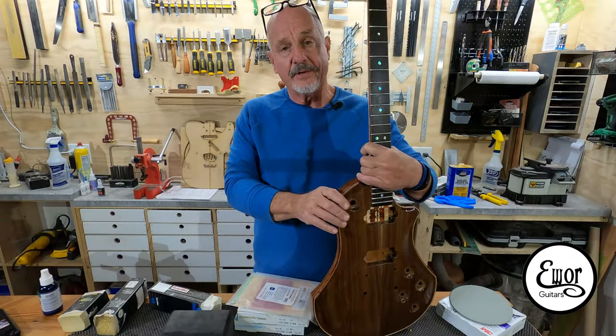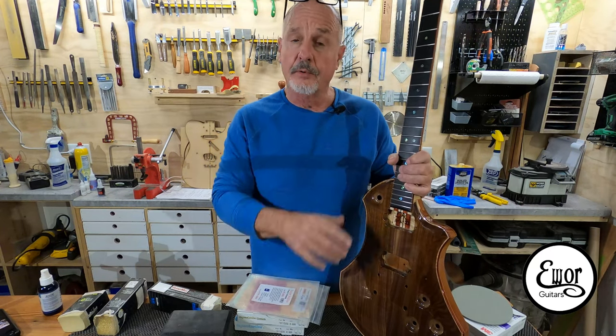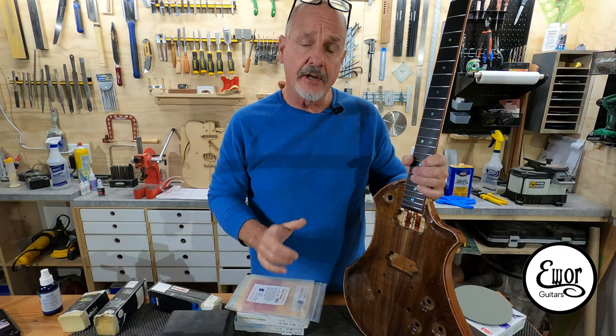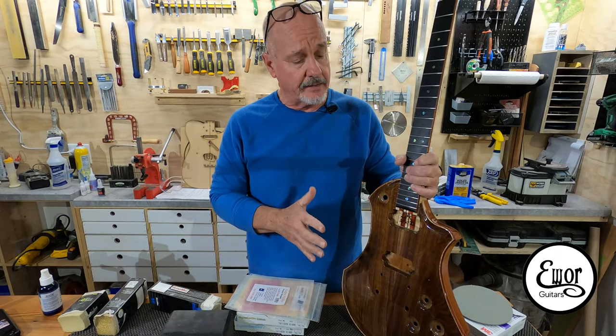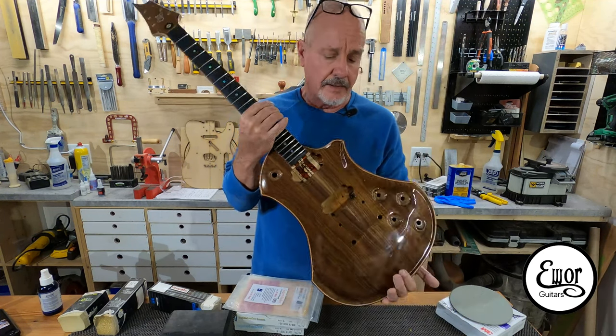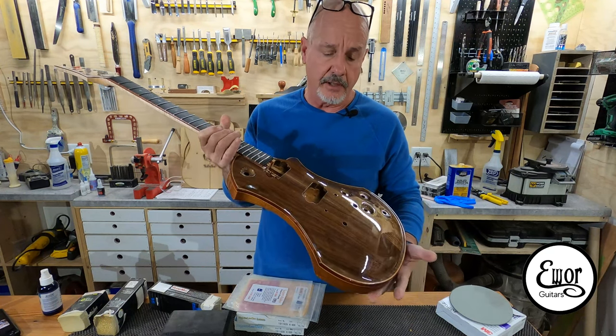Alright, so we are down to the final stages of this guitar — at least the wood part. We'll be getting into the electronics really soon. This video we're going to cover the final sanding and the buffing and polishing of this beauty right here. Let me bring you up to speed with where we're at so far, as far as the finishing goes.